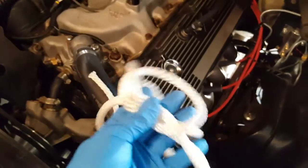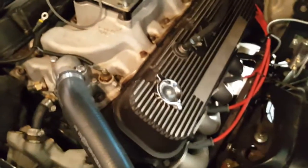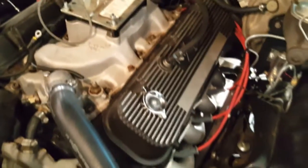We're going to be using the rope trick to actually keep the valves open — I'll explain that a little bit later. But the first thing we need to do is pull the valve cover and get this thing onto TDC on the compression stroke, so here we go.